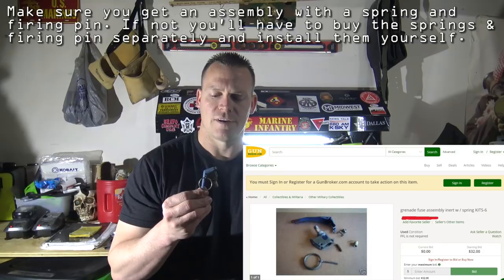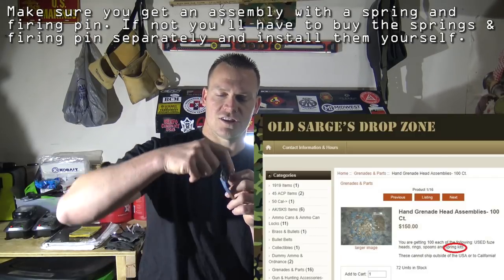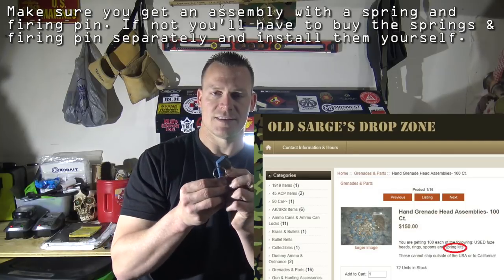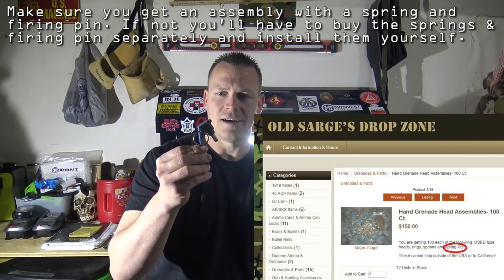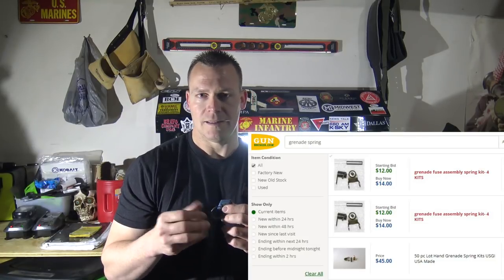The key ingredient here is going to be these grenade fuse assemblies. You can buy these out on GunBroker, for instance, just like this. But typically you're going to find them with a dummy grenade. So you get a dummy grenade, unscrew this, and then you have this grenade fuse assembly. It's going to come just like this — already been fired. It probably was on a blue body training grenade at one point in the military, and then they just got demilled and sold with dummy grenades.